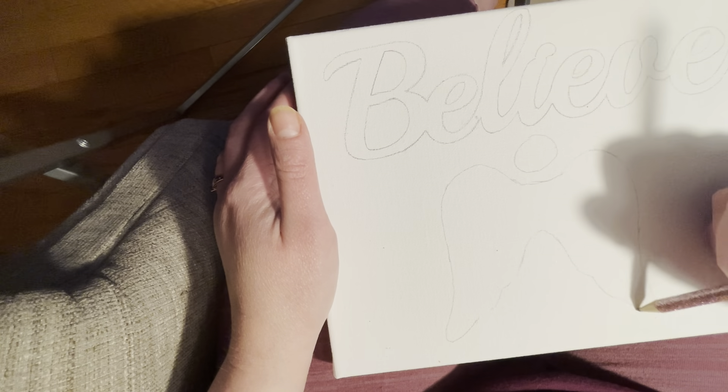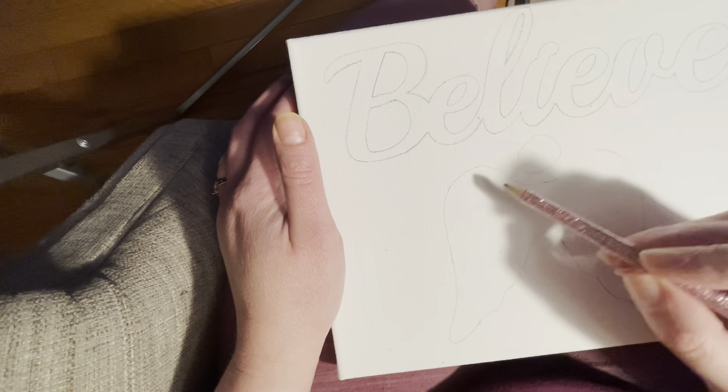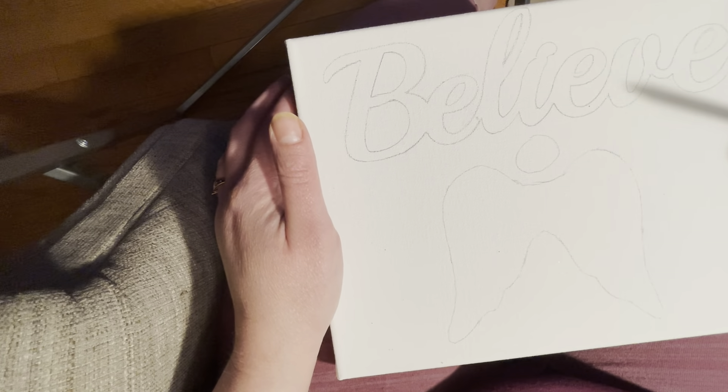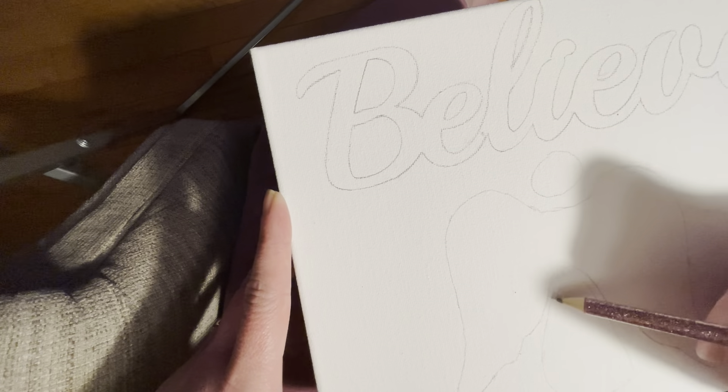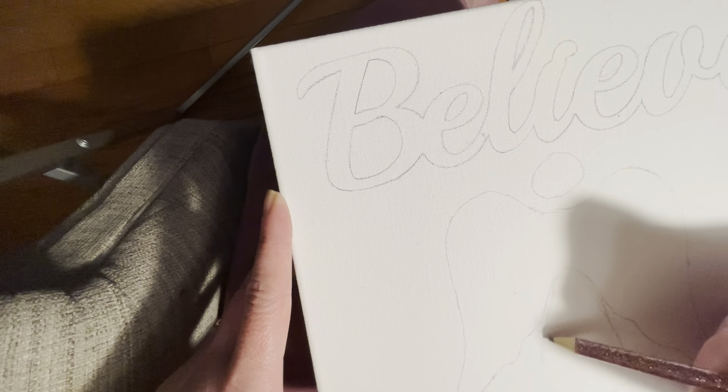Right now I'm going to trace the metal words peace, joy, and believe. I bought these at the Dollar Tree. I'm also using the Dollar Tree canvases — it's the wood framed canvas, but they have two kinds of canvas there, so use whatever you have.